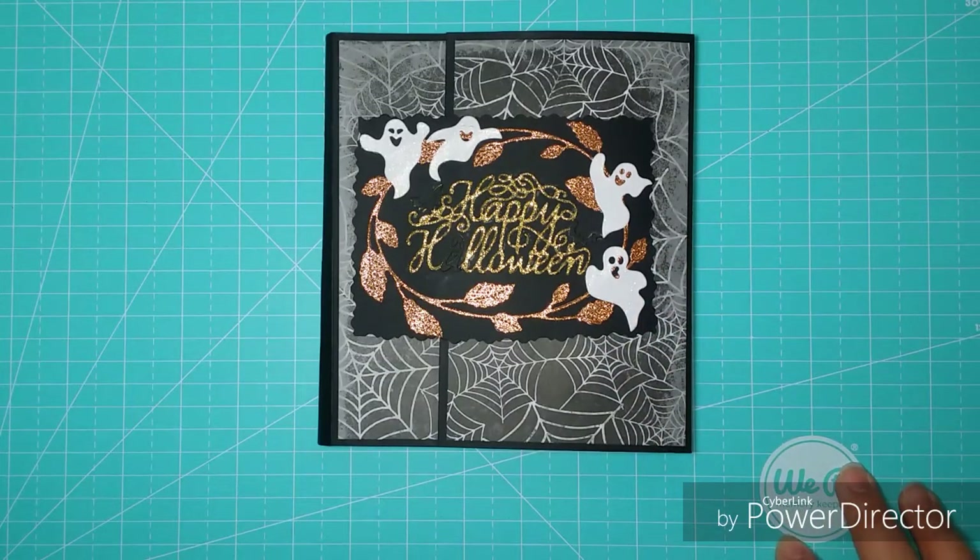Hola a todos, bienvenidos a vuelta a mi canal. Esta es la semana número cuatro de mi Halloween Hub creado por Carmen, de Elemental Design, y Janet, the month you created.